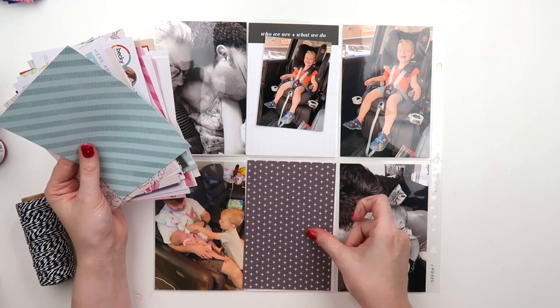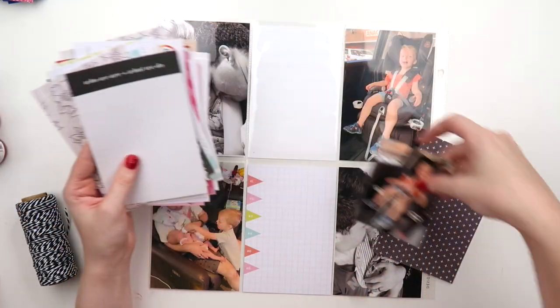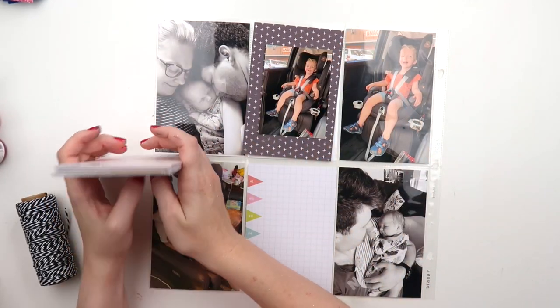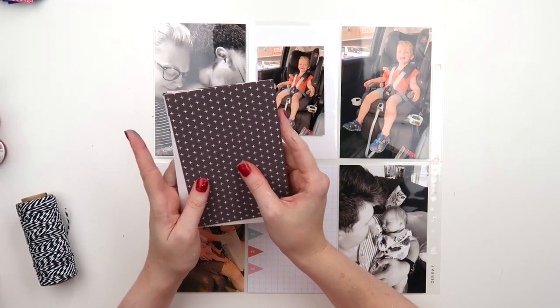This particular week I had quite a few vertical 4x6 photos that I really loved, that I didn't want to print just as 3x4s. I wanted to make them a bit bigger, so I thought I would give this a go.